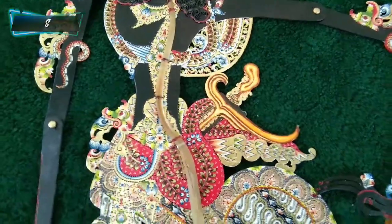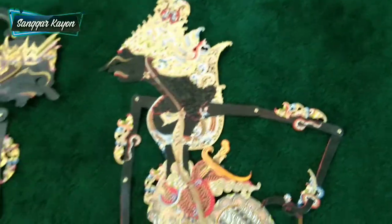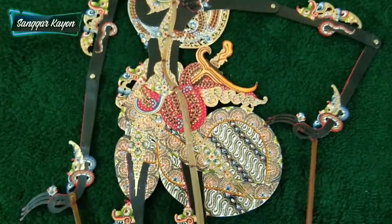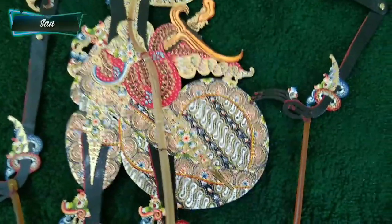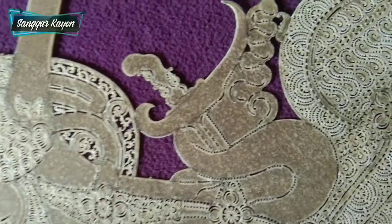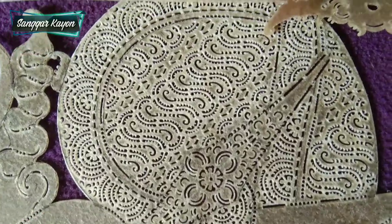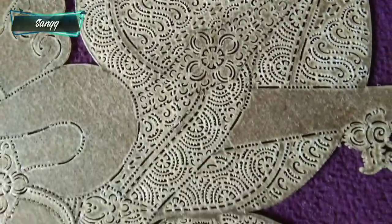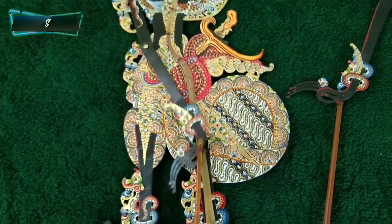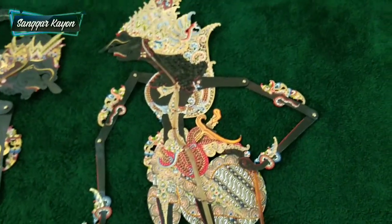Kresnonya itu ada beberapa macam versi — yang Kresno Jogjanan ada yang pakai kres, ada yang tidak pakai kres. Gempurannya itu gempuran parang, tapi ditatah digempur. Kembang-kembangannya juga bagus, luas. Warnanya juga bagus, gabitnya bule full — gabitnya tanduk kerbau.